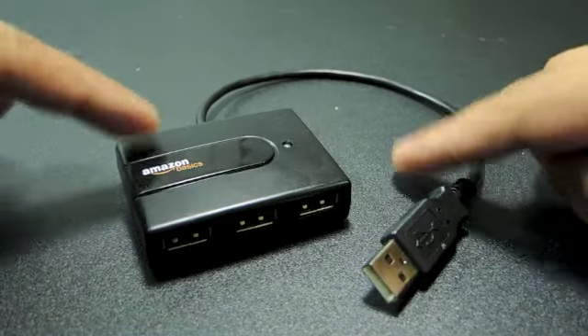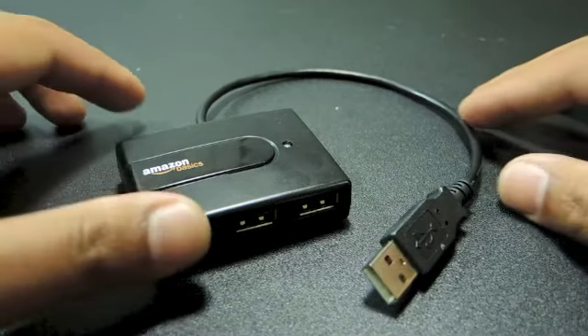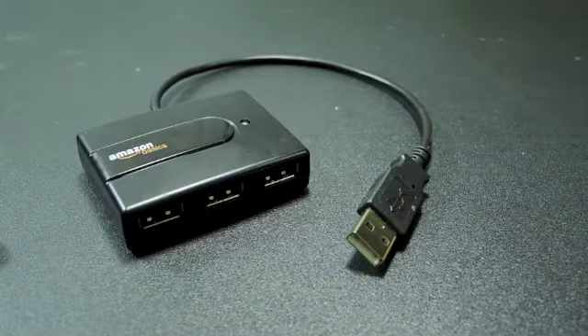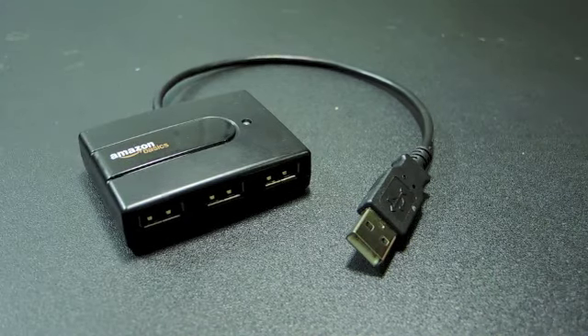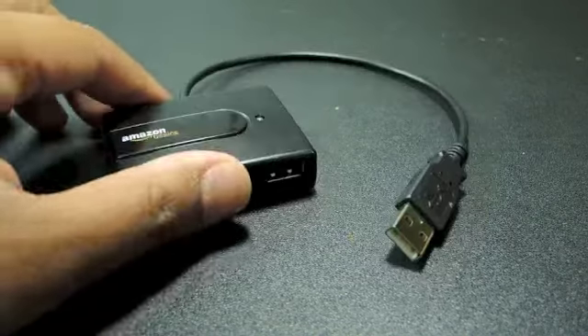Yeah, highly recommend it, especially if you need to use more USB inputs than what you currently have. Check it, guys.